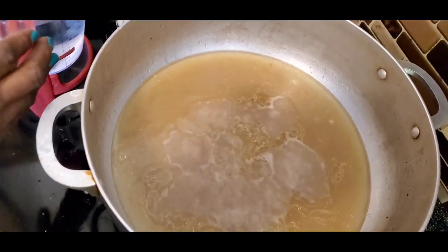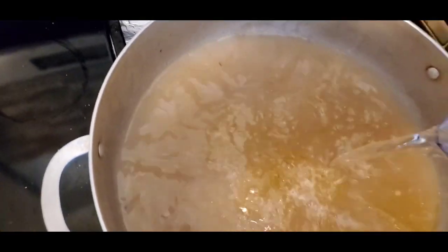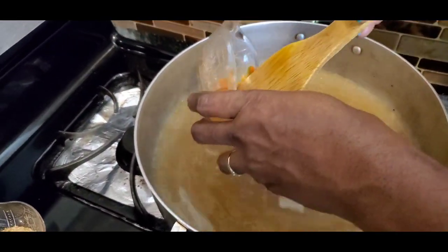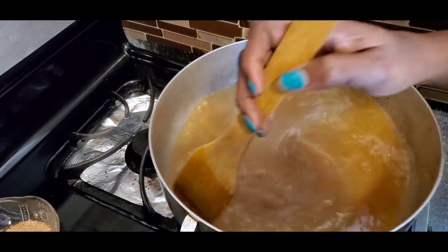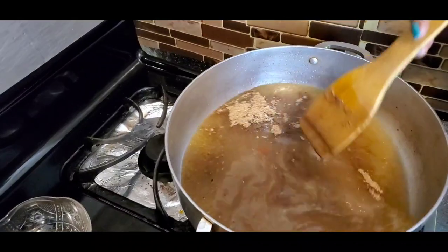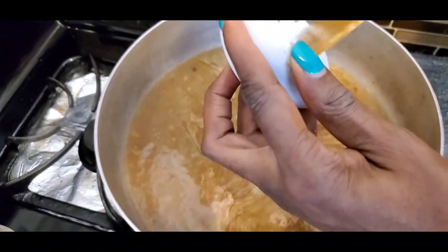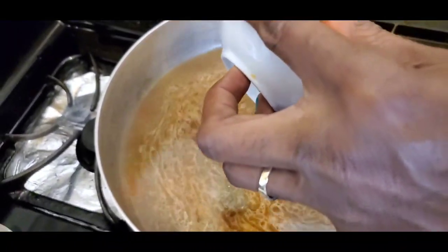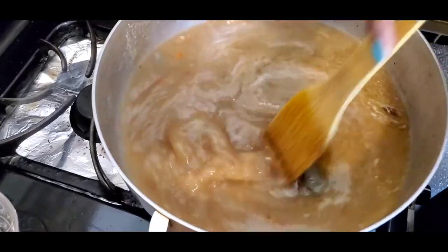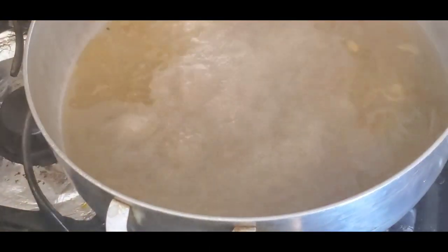Here is the stock from the beef — I'm going to be adding more water to it. I'm going to add the pepper — please always adjust the pepper to as much as you can take — and I'm going to pour in the crayfish. I'm going to bring this water to a boil before I go ahead and add the other ingredients. It has come to a boil.